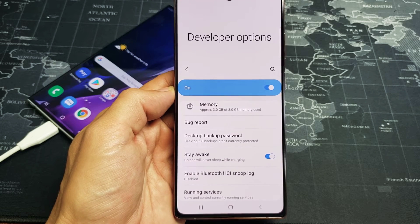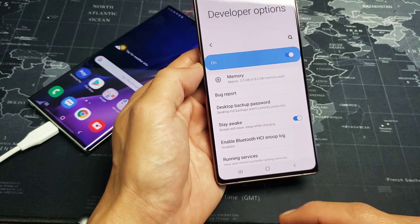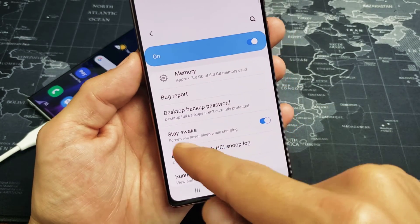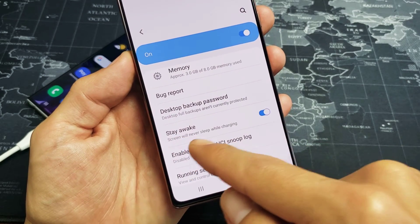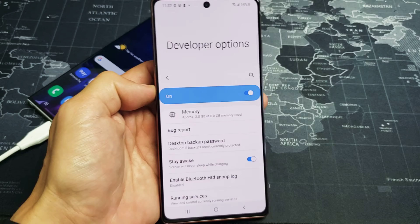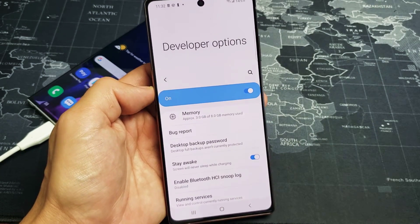I'm going to show you how to change the screen timeout to never when your phone is actually charging. You can see the option right here — it's called 'Stay Awake,' so the screen will never sleep while charging. It is in the developer options menu, and I'll show you how to enable that in one second.